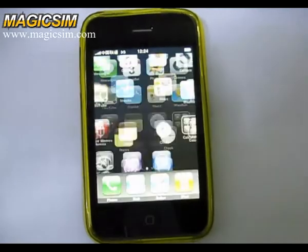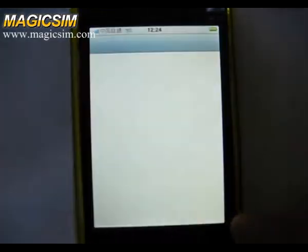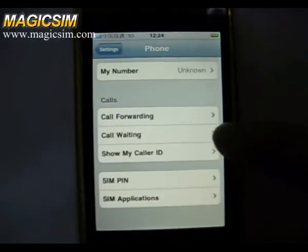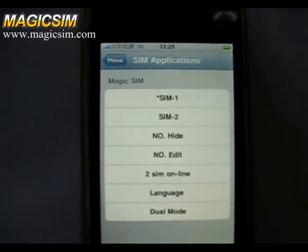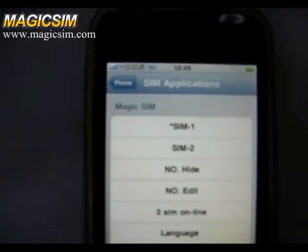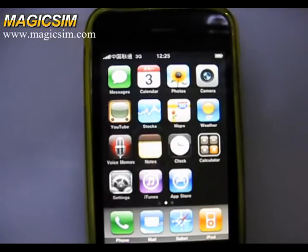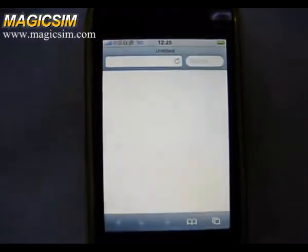First we check the SDK menu. And you can see the 3G sign here. Then we go online by 3G network.